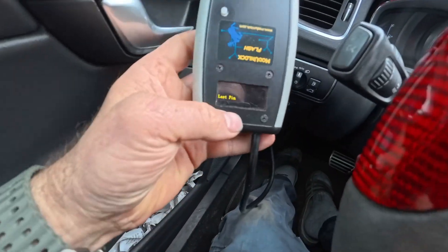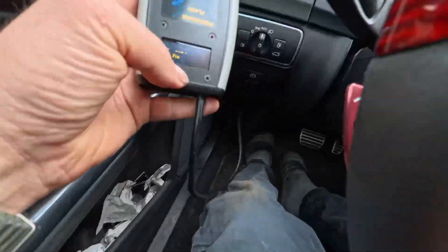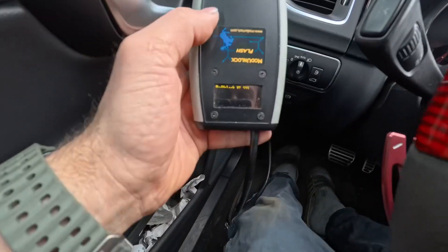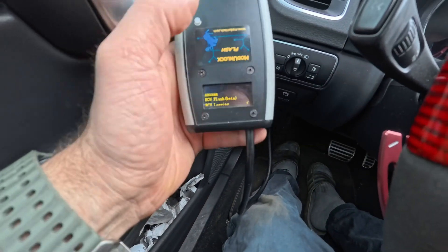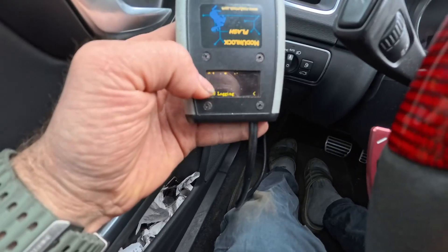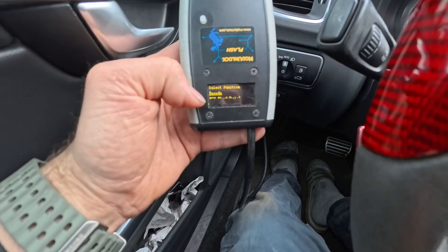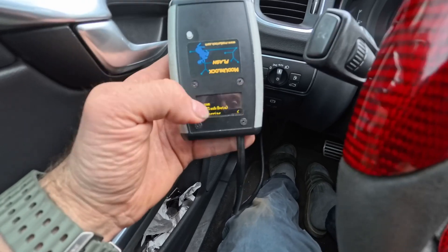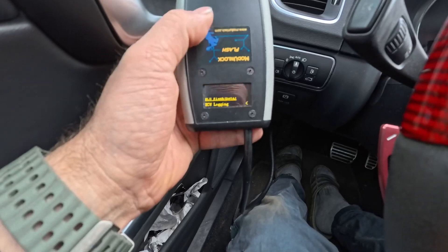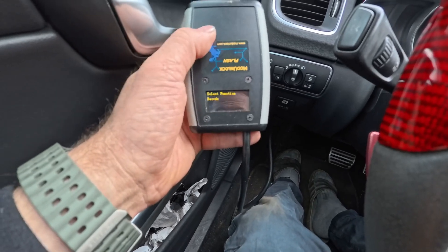So to start it up, you just plug it in — you don't have to turn the car on or touch anything — and it powers up to the start menu. Press the button and you have options: decode to get the ECU code, which I'd recommend doing first, and then flash and log.